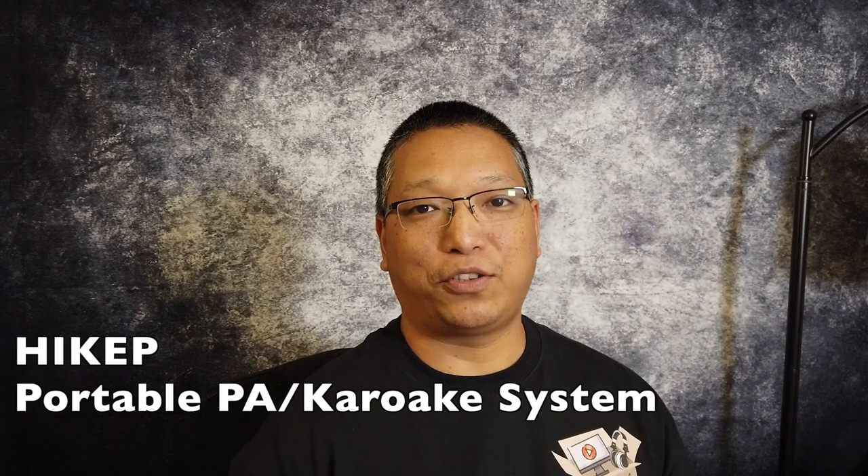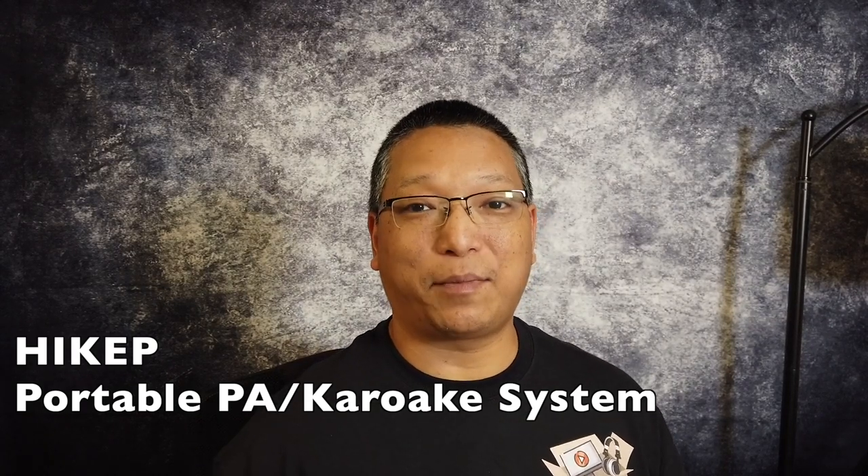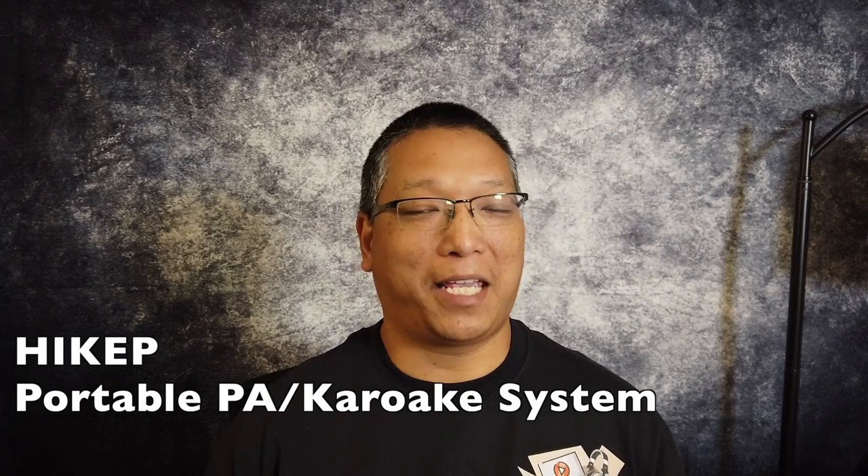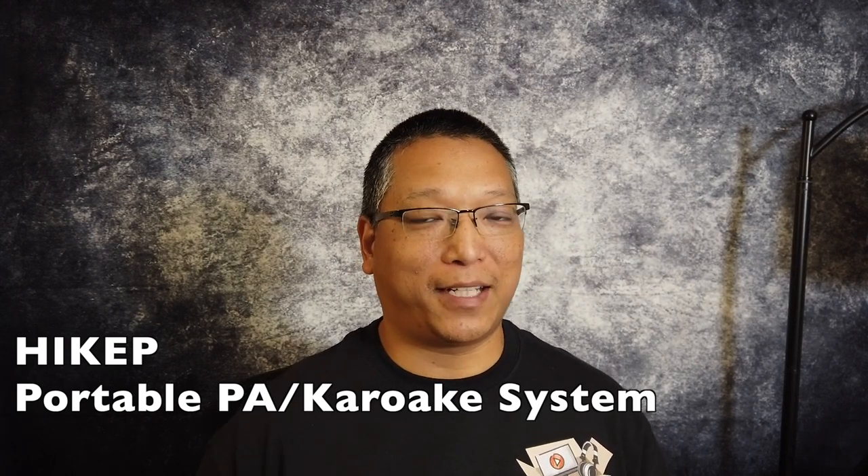Hey everybody, welcome back. Today I want to show you a new portable PA system that I picked up to keep the kids busy now that they're home all the time. They can't be doing homework all the time, right? So they got to have some fun.